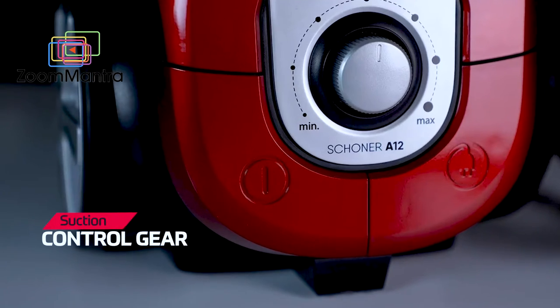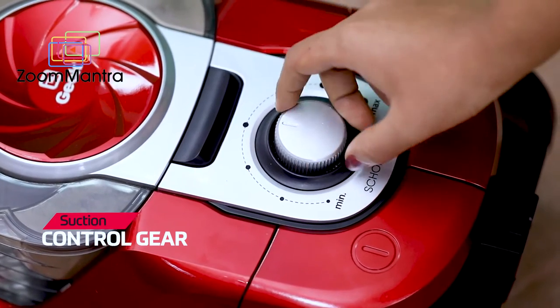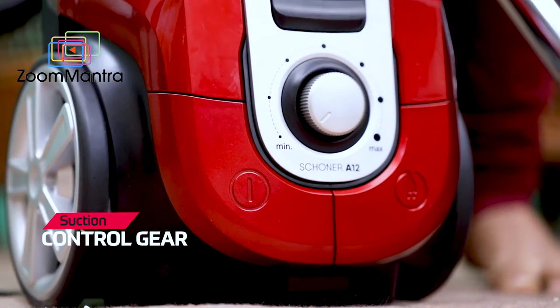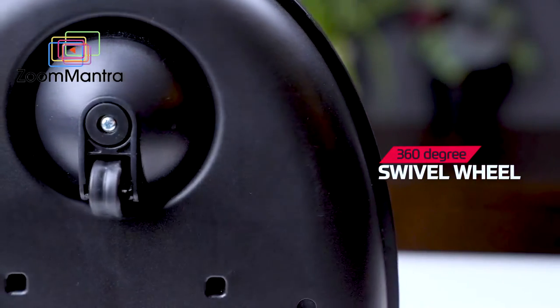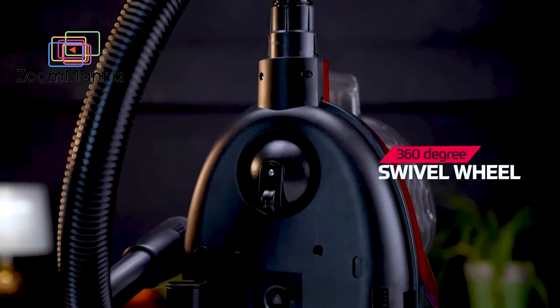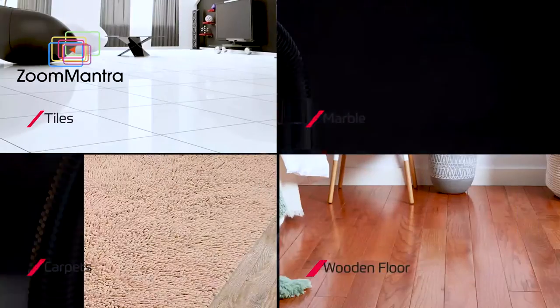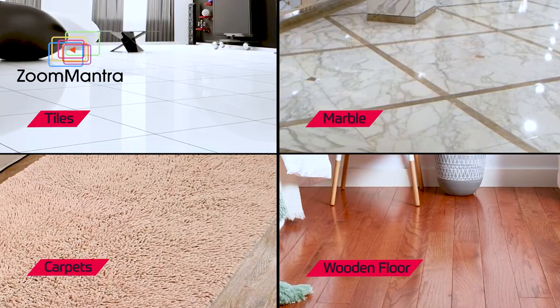The suction control gear lets you operate at different levels of suction power. A 360-degree swivel wheel makes this machine very portable and smooth in operation. Additionally, this vacuum cleaner is suitable for all types of floors.